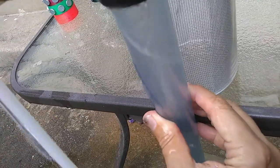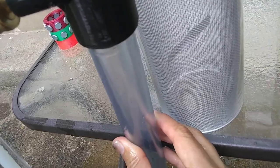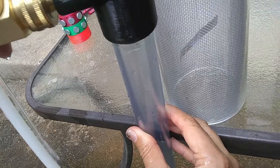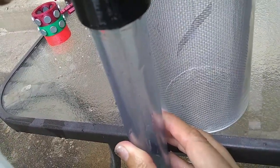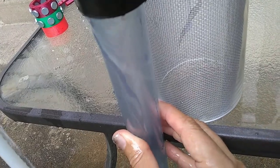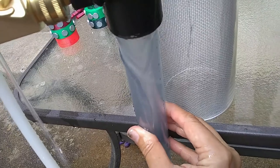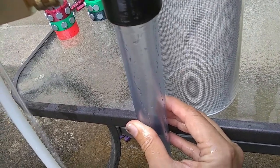It looks like the torsion field is affecting it maybe. I turned it off and it's swinging back. Let me let it calm down — okay, looks like it's calm. Turn on the torsion field and it looks like it's deflecting the pendulum. I'll turn it off and the pendulum looks like it goes back.